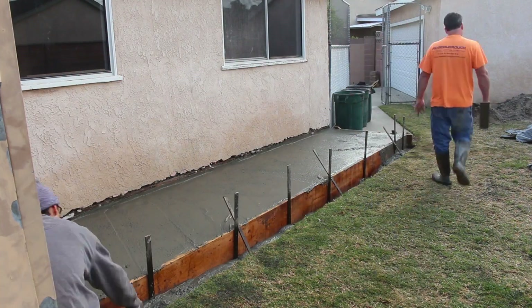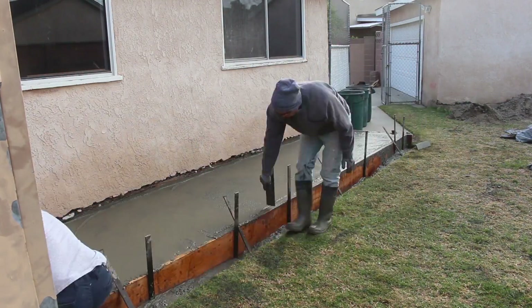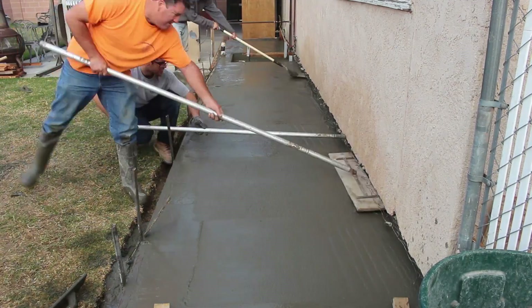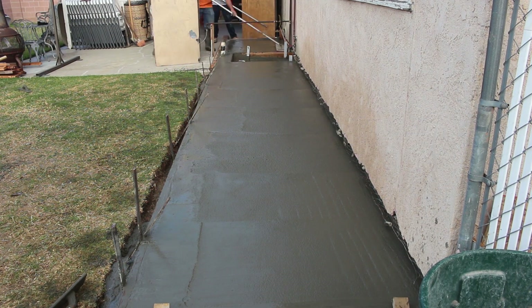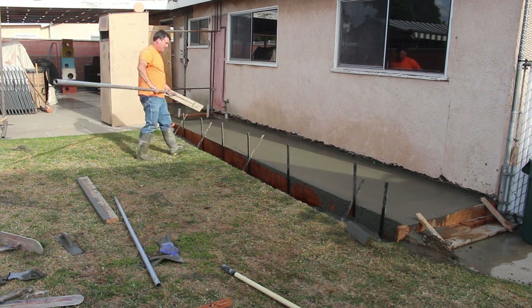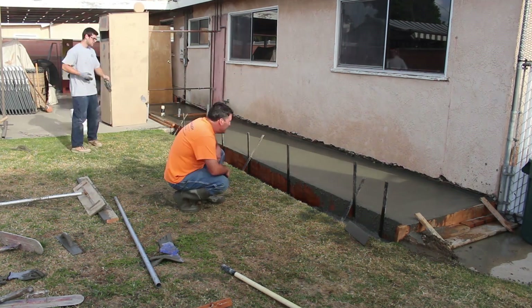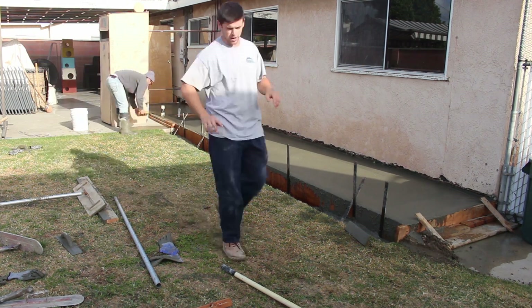After we rodded it, we use a bull float. You can use a wood bull float, a magnesium bull float, a fiberglass bull float — there are probably some other choices as well. The purpose is just to get it flat. I actually modified a 2x12 once when I didn't have a bull float — I scabbed on a handle to that piece of 2x12 and that was my bull float.